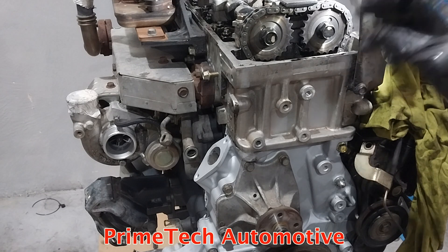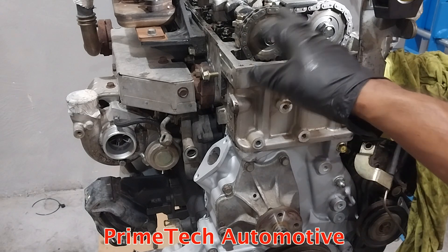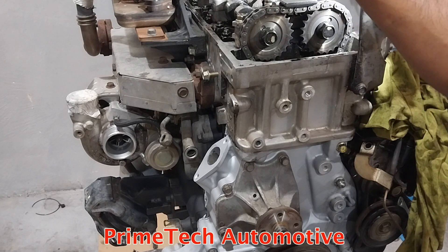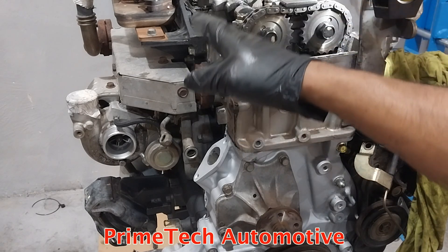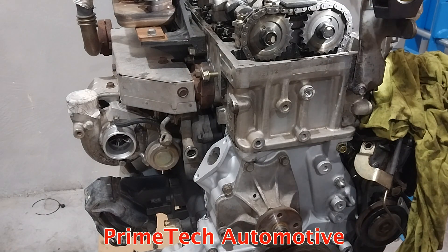As I mentioned earlier, in this position you adjust cylinders one and two on intake side and cylinders one and three on the exhaust side. I'm going to turn the engine 180 degrees, get the timing marks downward, and do cylinders three and four on intake and cylinders two and four on exhaust.